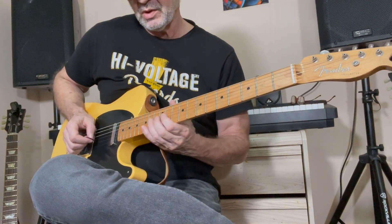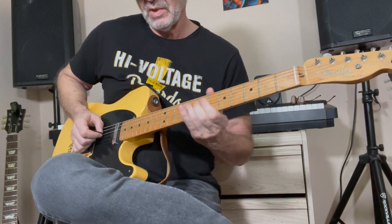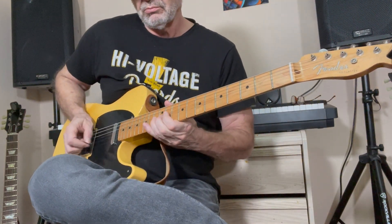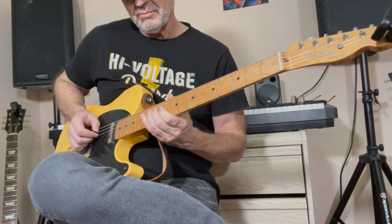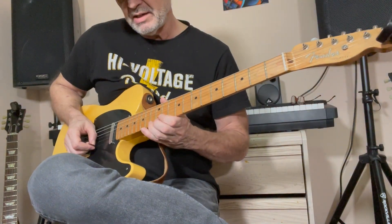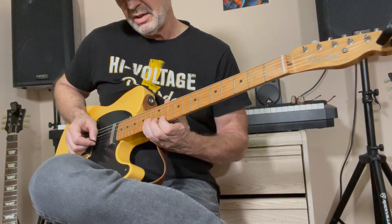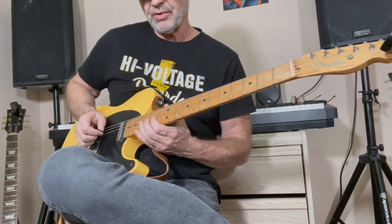Then you pre-bend the 13th fret of the B string too — that's only a half-step bend. When you get to the E string, pre-bend all those. That last little bit is: you're bending the 13th fret on the E string down to the 11th fret, then down to the 14th fret on the B string, back to the 11th fret on the E, and down to the 13th fret on the G string.